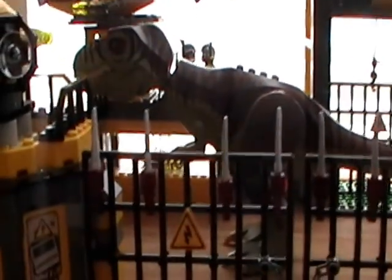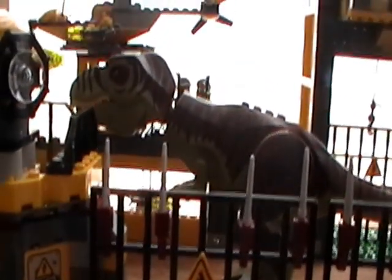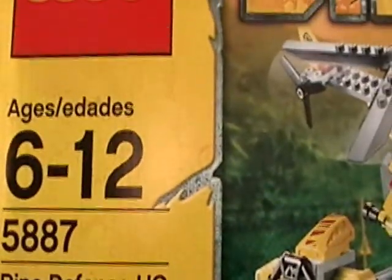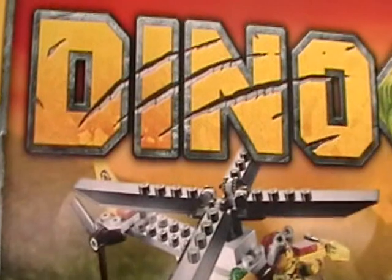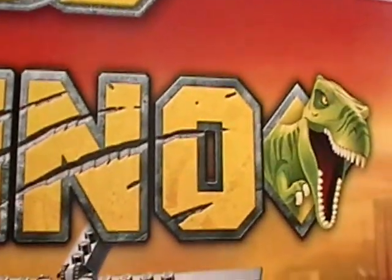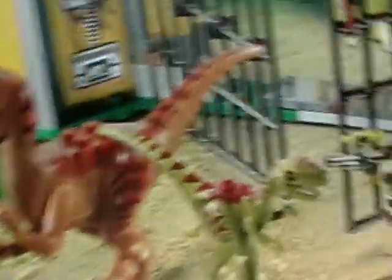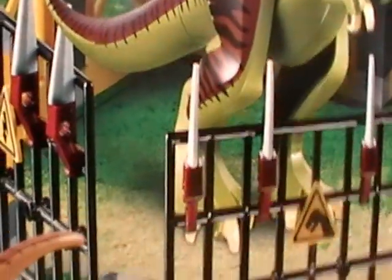Hello guys and welcome to the Lego Dino Defense HQ review. As you can see, that's the Lego set we'll be reviewing today. It's Lego set 5887, 793 pieces, ages 6 to 12. Here's the Lego Dino sign with the little dino sticking out. The box is a little heavy once you get it, because of all those pieces. So let's just get on with the set.